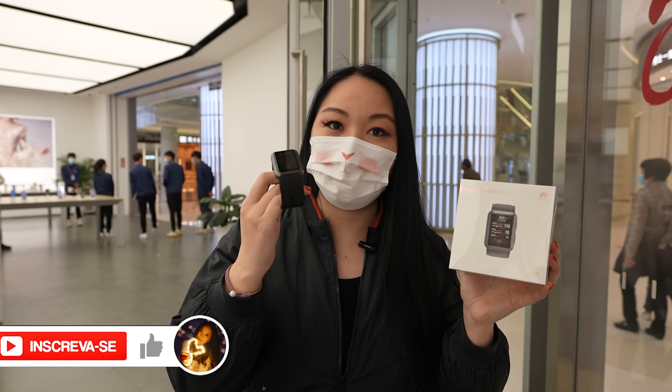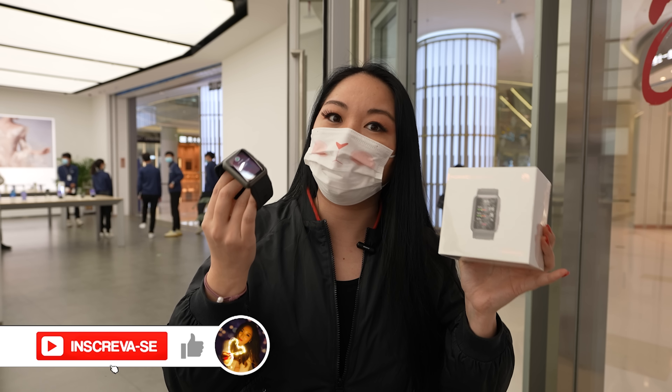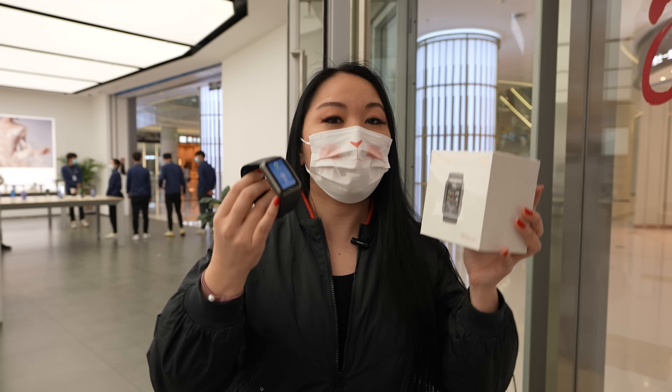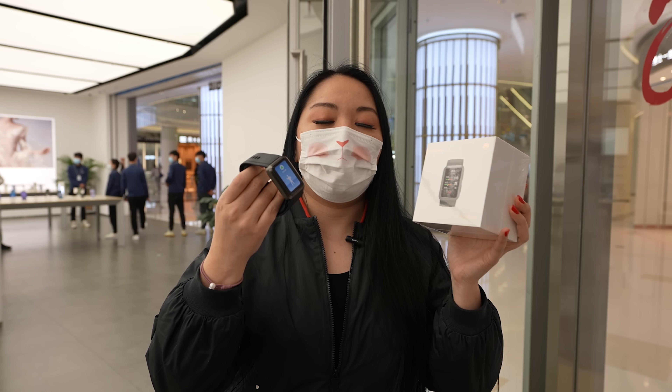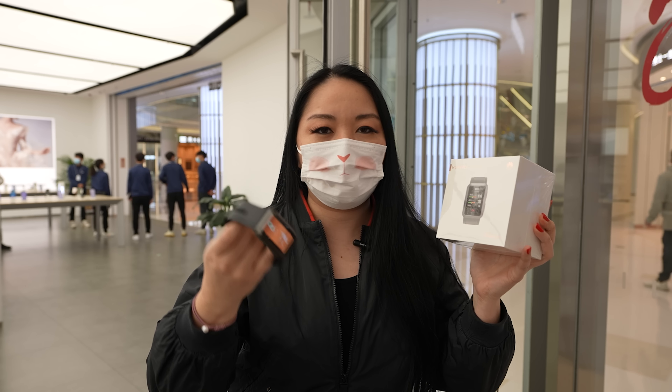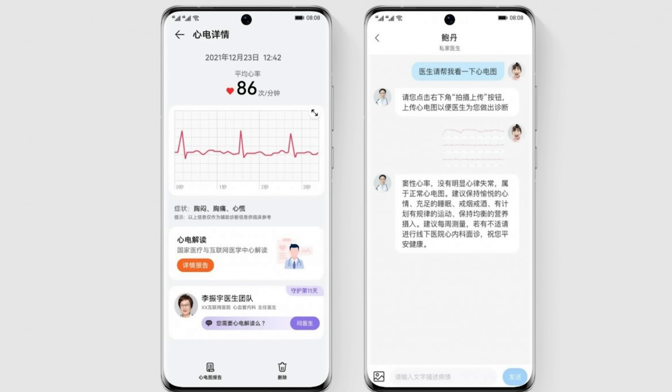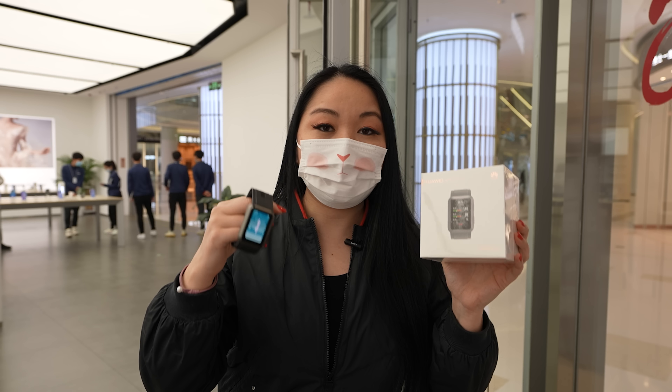This one you can really use as a medical device, different from other smartwatches. It has an interesting function where you will be able to connect your health data, electrocardiogram, sleep data, and send it directly to the doctor. But it seems that this service is only available here in China.